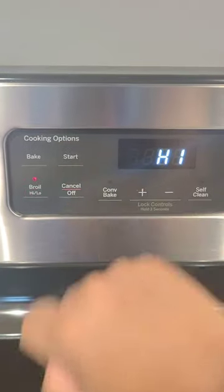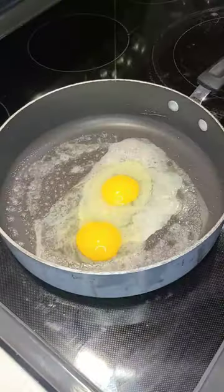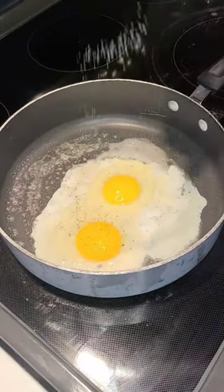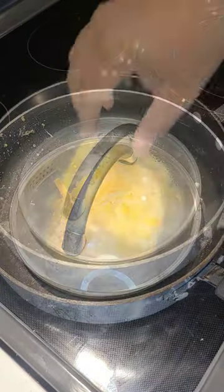Want a banging breakfast sandwich? Preheat oven on broil, combine two maple sausage patties, drop it in our pan, and drop in two eggs. Sprinkle in some pepper and salt and mix them up real good. Then place some triple cheddar on top of the eggs and add a lid to melt the cheese.